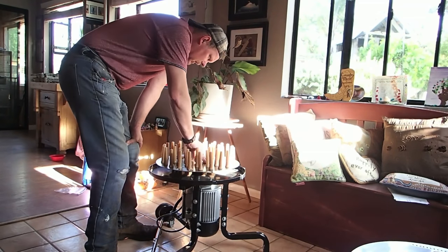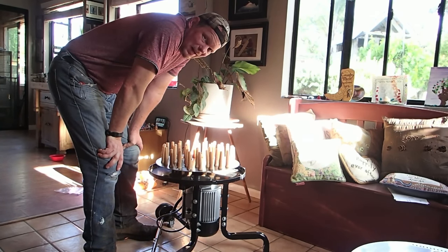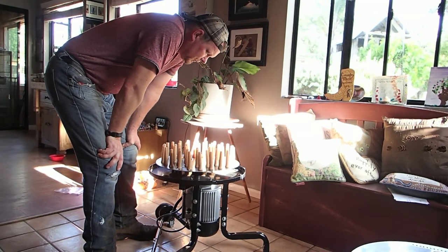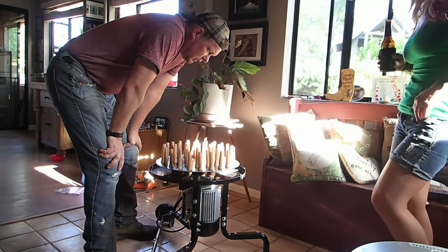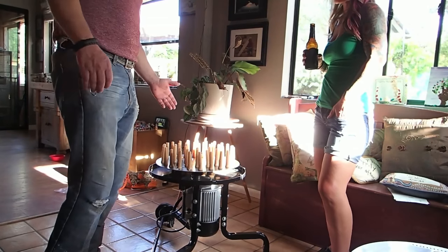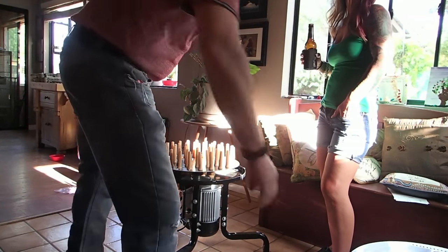I would definitely recommend pulling this thing off after every time you use it — one, to clean it, and two, to apply grease. That's a bit of a catch-22: do I want a tighter fit so it won't vibrate and wear as much, or do I want it easily removable so I can clean it? I think easily removable is best. The directions don't say to apply more grease to that shaft every time you clean it, but you certainly are going to want to do that.